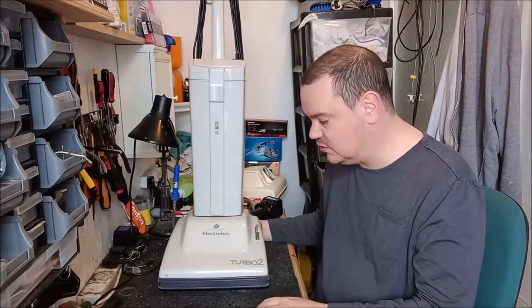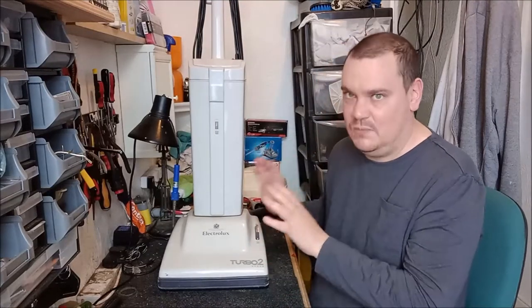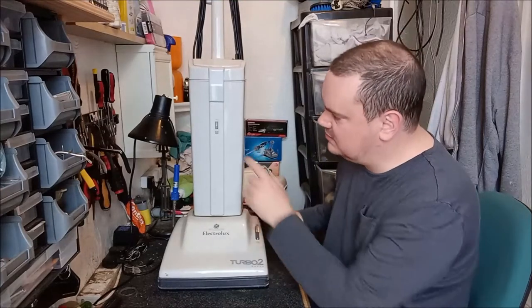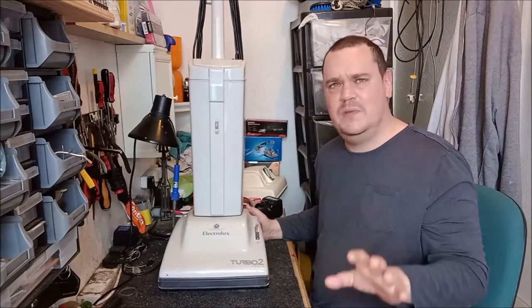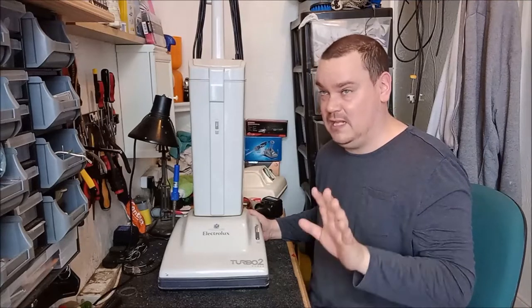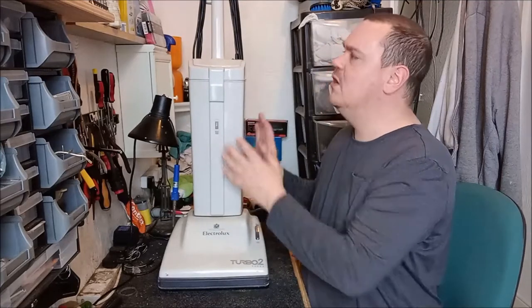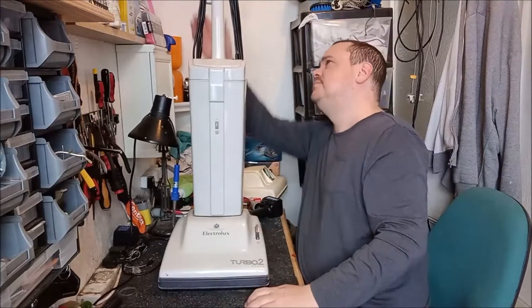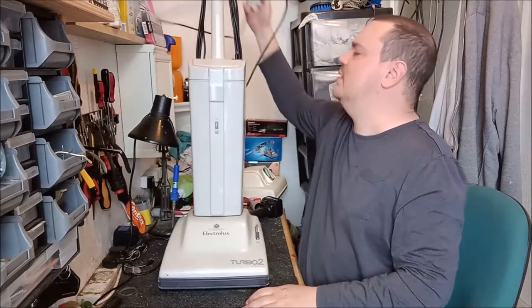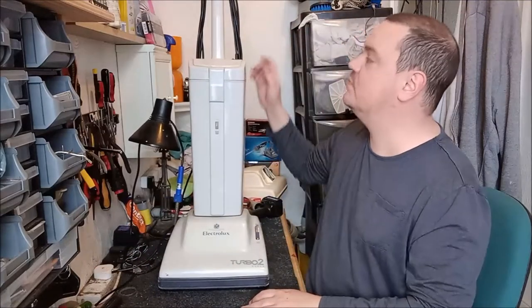So they came up with the Turbo 2 Super. This one's quite unusual — I think, and I could be completely wrong — this is an early one, obviously because it's from '91, and you can tell it's an early one because it's got a piston-style bag-full indicator. I think the later ones either didn't have any method of showing the bag was full, or they had an indicator lamp on the top panel. Anyway, let's plug this in and see what happens — I expect it to run because it's a Lux and they are pretty hardy.